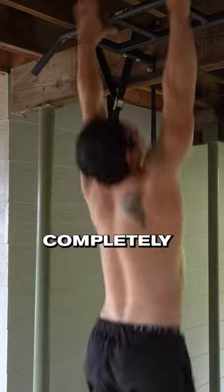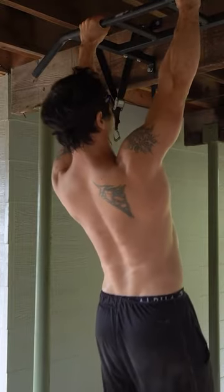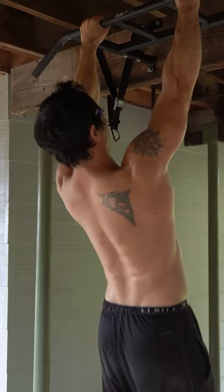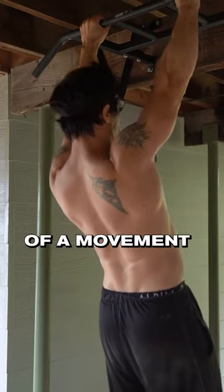Keep your elbows completely straight at all times, and never rush any part of a movement like this.